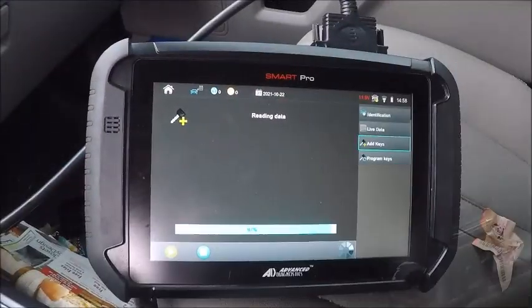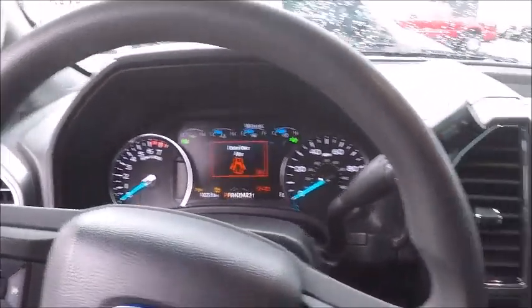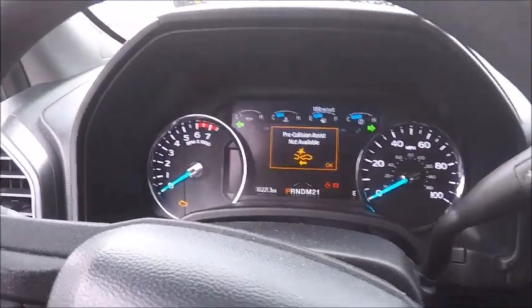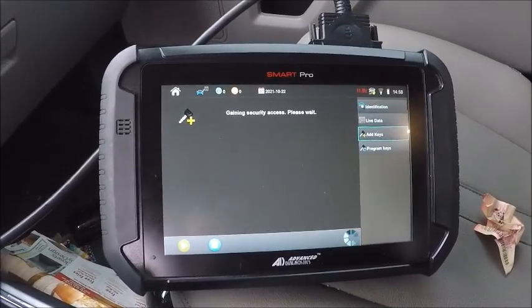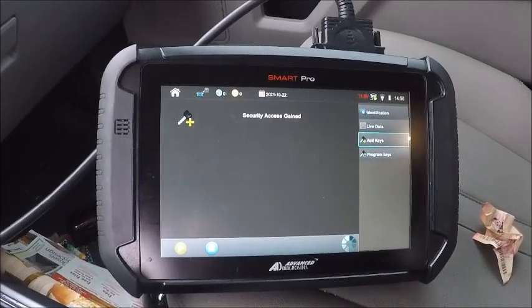It's going through — should be gaining access right now. Everything just flashed back. You got 'no key detected,' gaining access here. There it is.